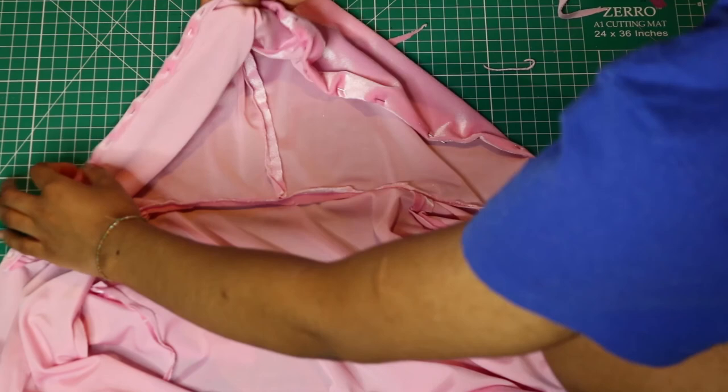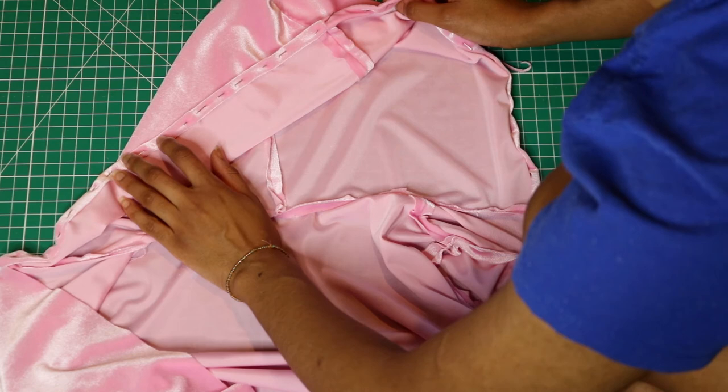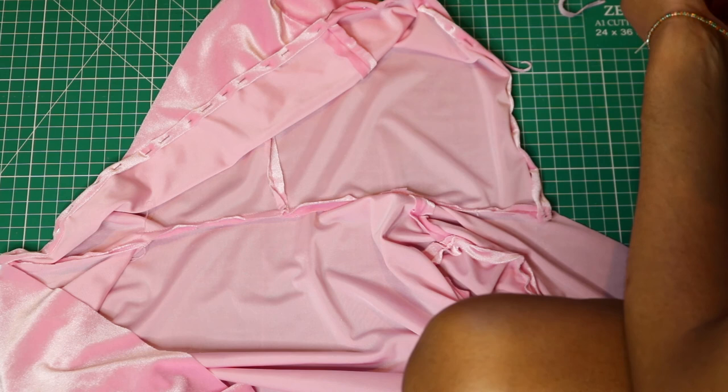I've pinned the raw edge of the hood all the way around and double-folded hemmed it. Now I'm going to sew it with top stitching on the top and top stitching on the bottom on the sewing machine — I'm probably not going to show that part.